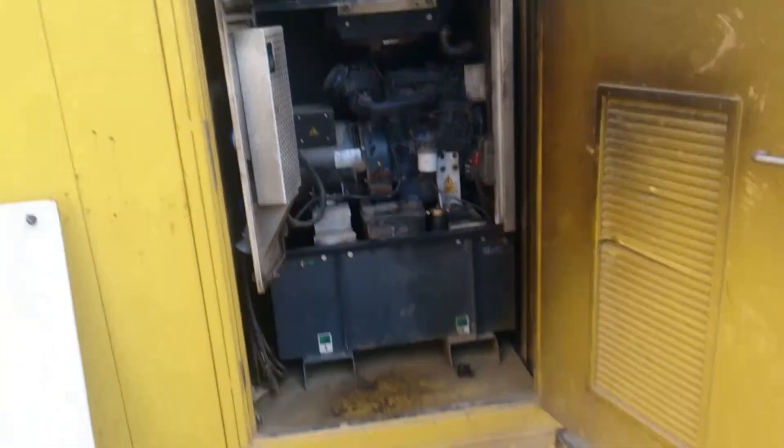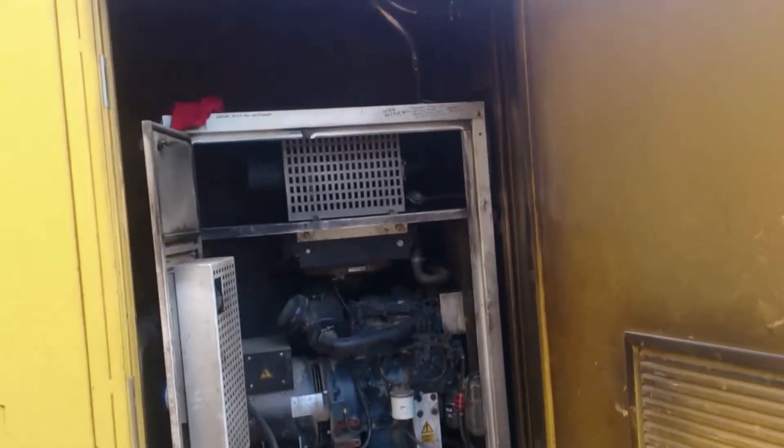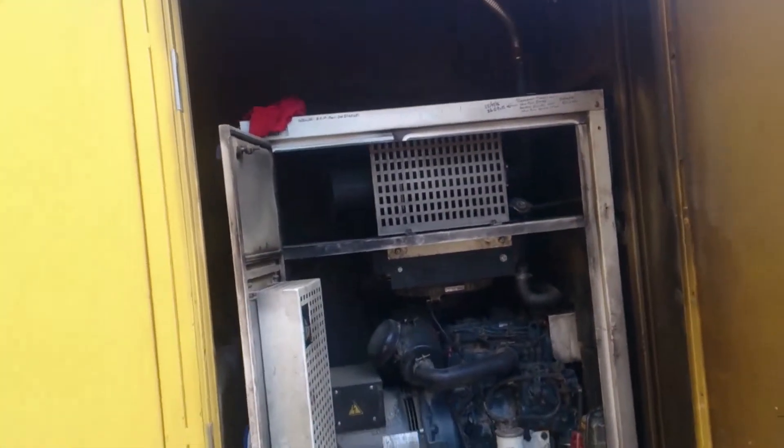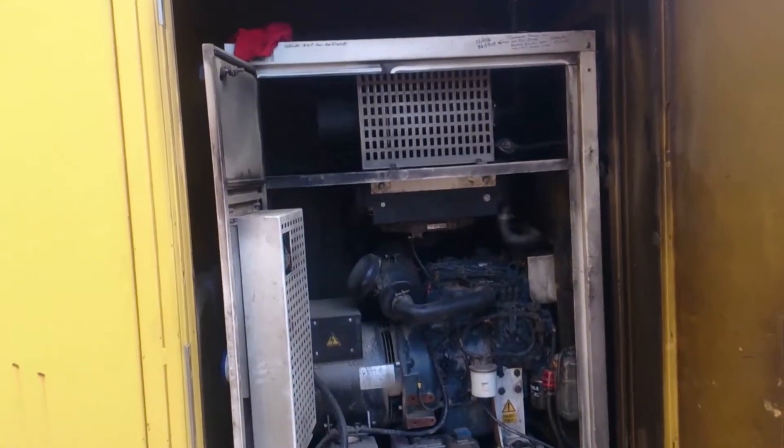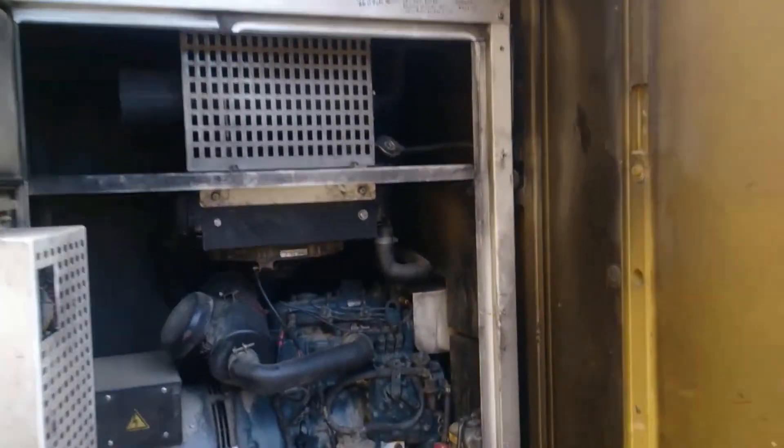What we've got here is a Harrington WAC generator showing the classic symptoms of having been cooked. The generator room where the generator is sited is black. It would indicate that there's soot, however there's no hole in the exhaust to account for that, so I'm guessing this is baked-on oil and maybe some soot — but definitely from oil.